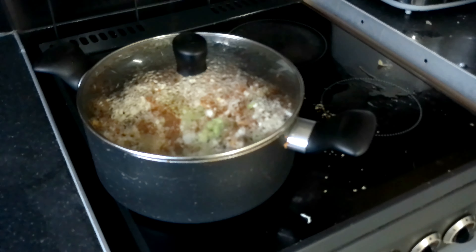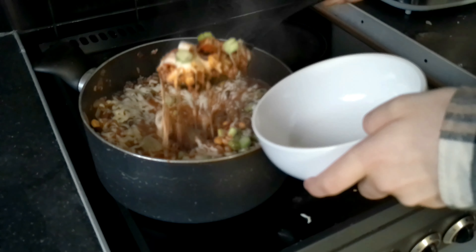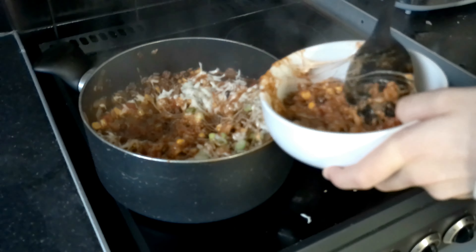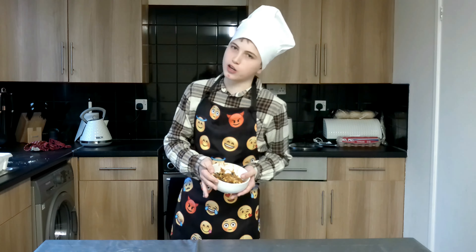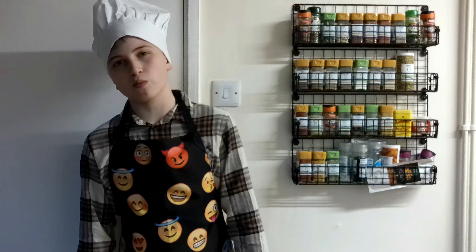Now it's been a couple of minutes. So now I need to take the lid off and it should be time to dish up and serve. So there's Mexican ground beef casserole and I can't wait to dig in. So there you have it — Mexican ground beef casserole, a really simple and delicious meal to make. Please like and subscribe for more content and comment down below what you think of it. See you next time.